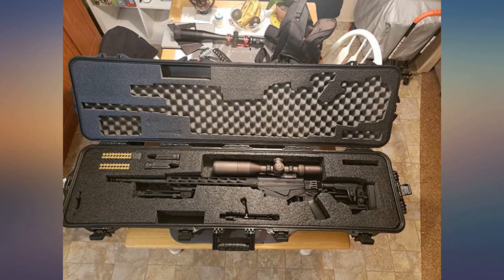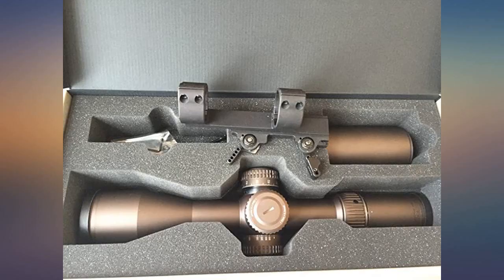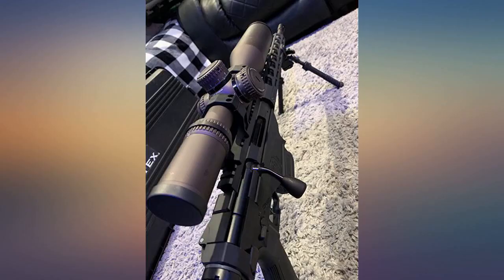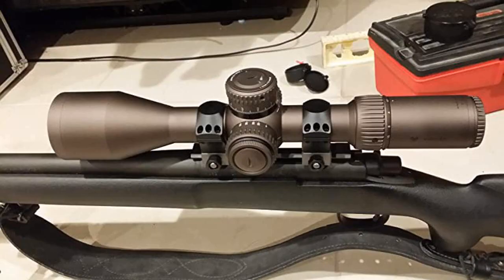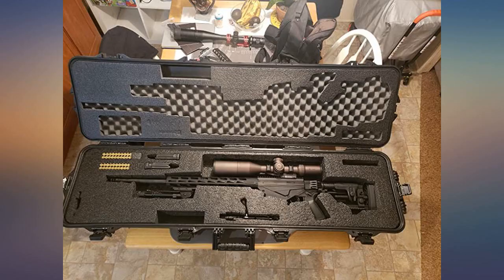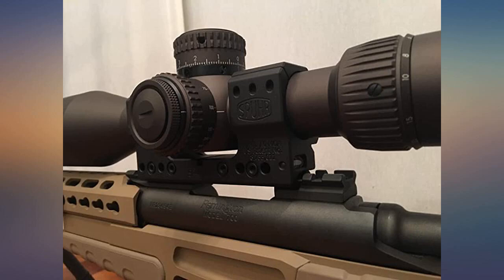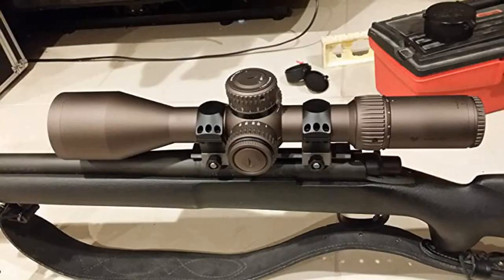I own a Vortex Viper PST 6-24x50 FFP and the same scope in SFP, and also owned the Vortex Razor HD 4-20x50 FFP. At first glance I was trying to figure out where the extra $900 went for this scope compared to the Razor HD — besides the weight and 0.25 MOA, missing out the middle of crosshairs which I love. It wasn't until I shot both of them on the same day at 800 yards that I realized how much better the glass was on the Gen 2 — absolutely more clear and did not pick up nearly the mirage effect from the ground. I'm glad I spent the money and picked it over the ES Optics and the Night Force I was considering. Excellent product.